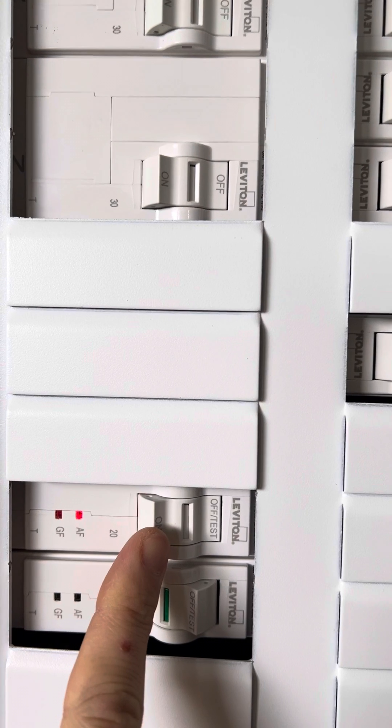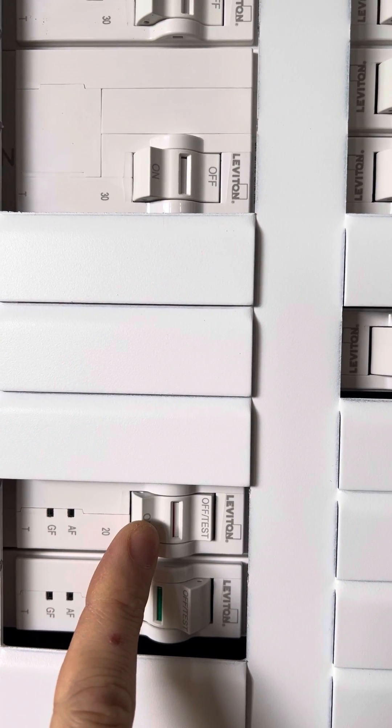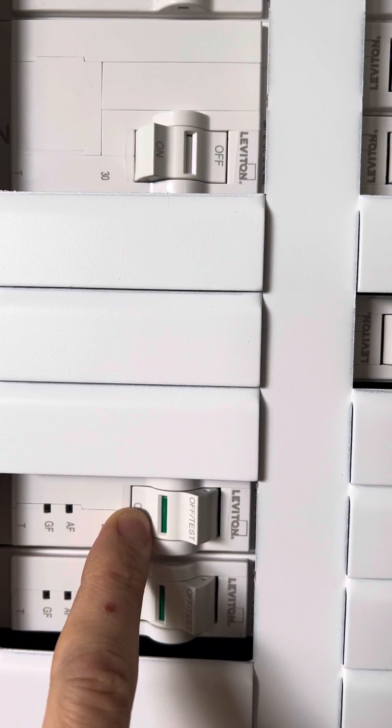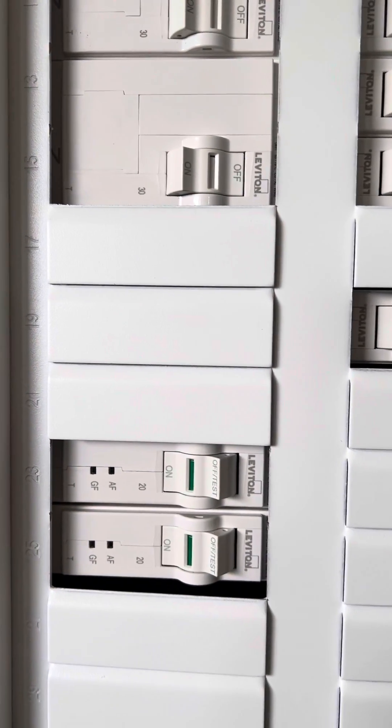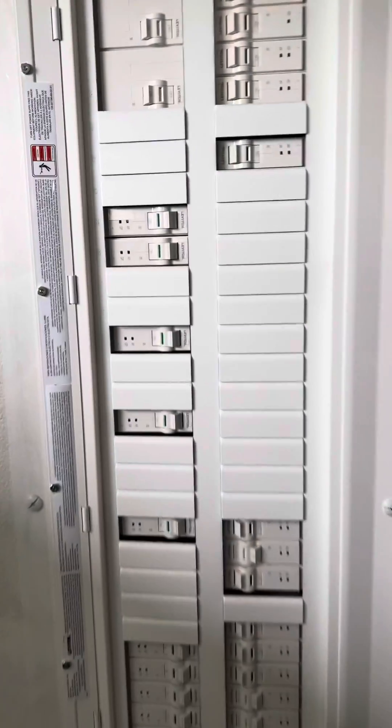Gently press it on until you hear a click. There's the click — you see the red light went out. Continue to press it harder until it's all the way on. That's how you reset our breakers.